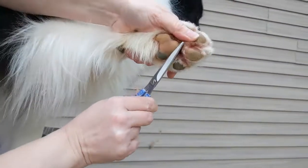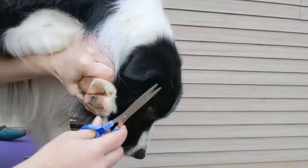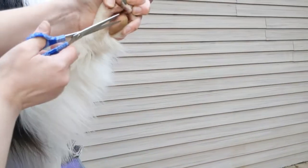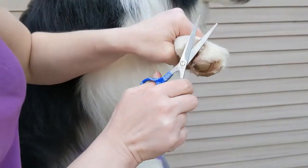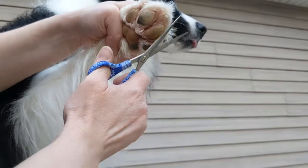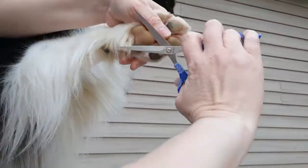Now I am going to get in here a little bit and trim a little bit of this hair out. So if you're just doing a daily pet trim at home to keep things nice and clean and neat, that's really pretty much about all you need to do here.